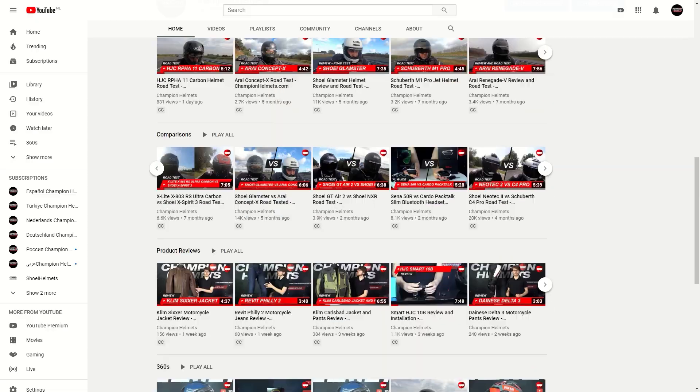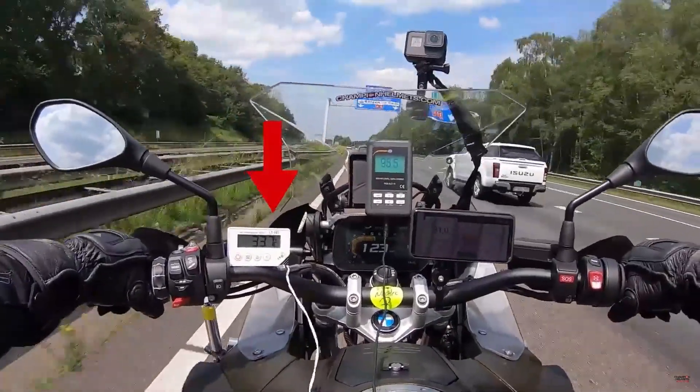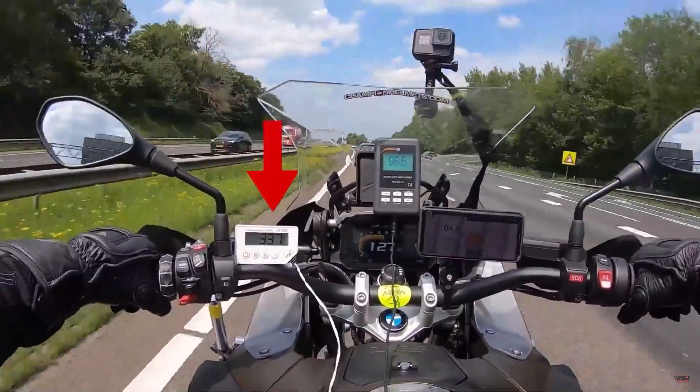Before we get going with our review and road test, don't forget to subscribe and check out the rest of our YouTube channel where we have more helmet road tests where we head out, measure data in the helmet, and bring you back the facts.